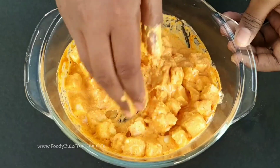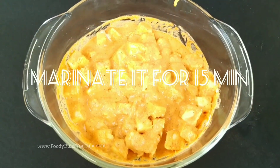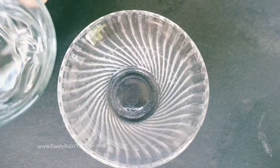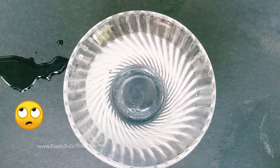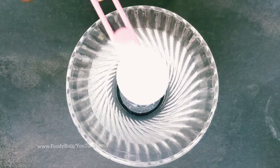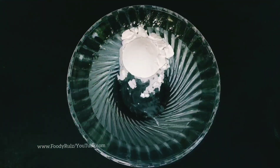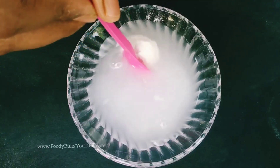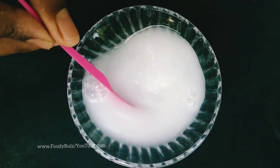When done, keep the batter aside. Meanwhile, we are going to make the slurry to thicken the sauce. Add one teaspoon of corn flour to some water — this is the regular corn flour used for soups. Mix it well until the flour is fully incorporated and there are no lumps.